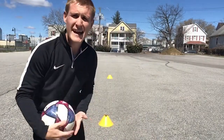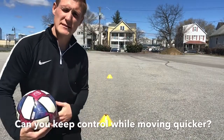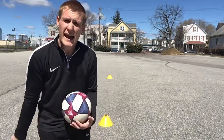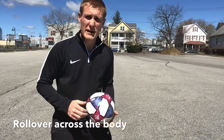So I use my right foot there — I'm going to do it as many times as I can and then go on to the left. What I'd like you to try is to change your speed a little bit: when you get to the halfway point, really accelerate and have slightly bigger touches, like you're really trying to get away from a defender.